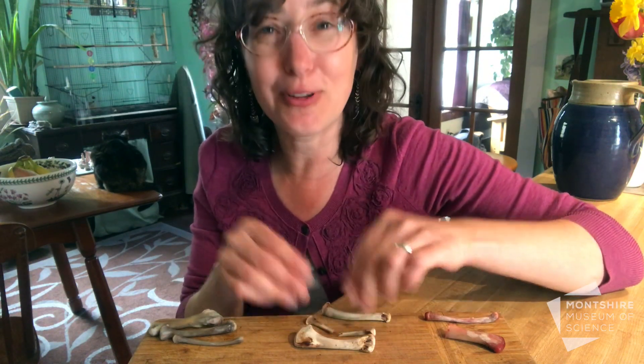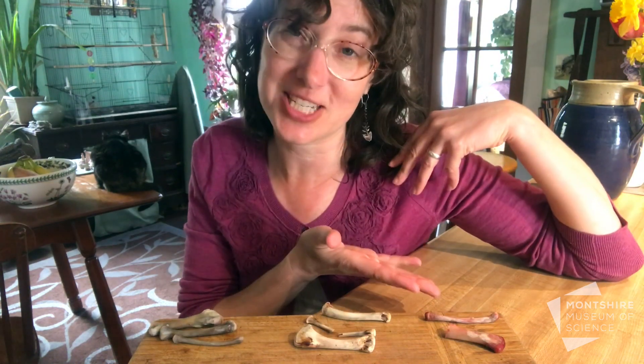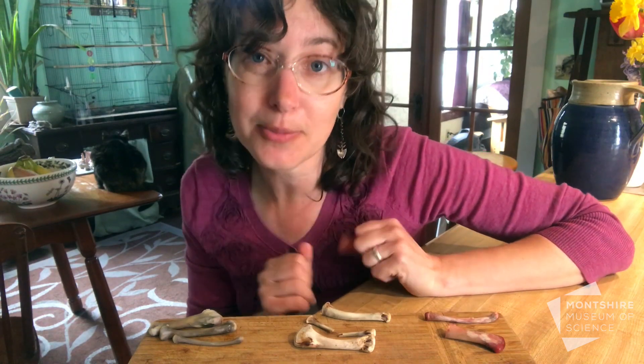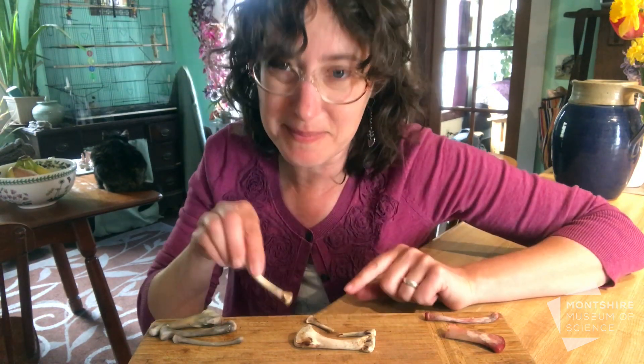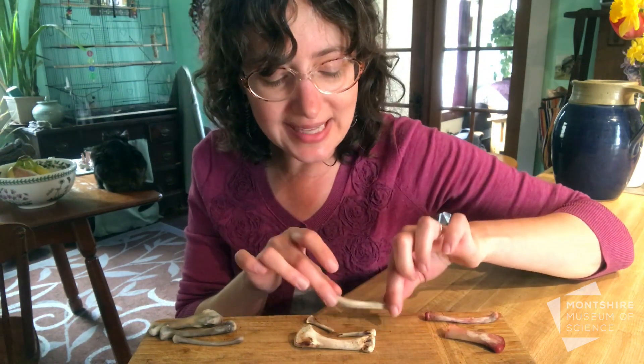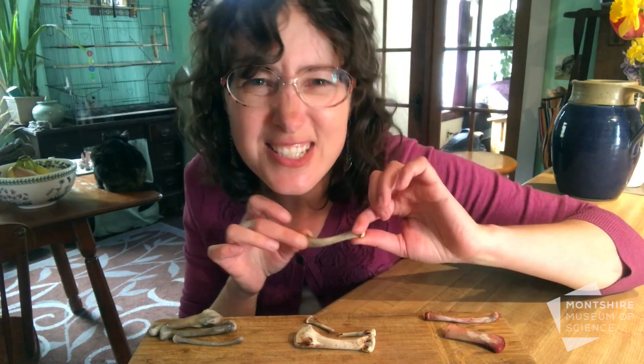The bones inside of you and inside of a chicken are both strong and flexible. The flexible part of the bone isn't that strong mineral — instead it's a material called collagen that allows your bones to bend a little bit.